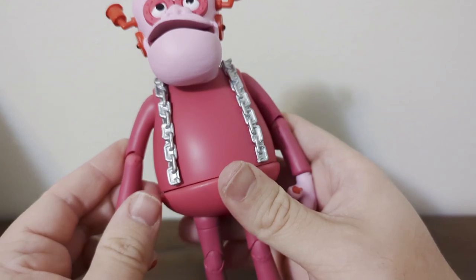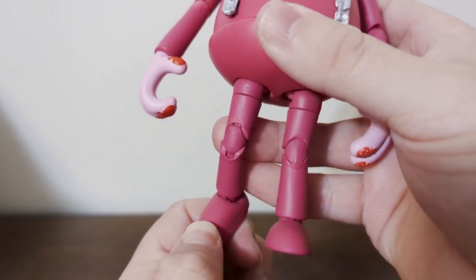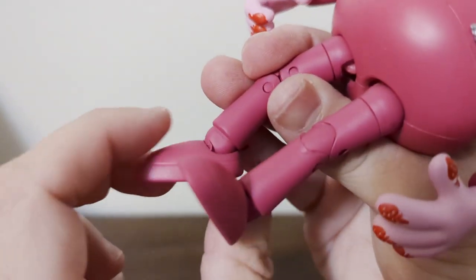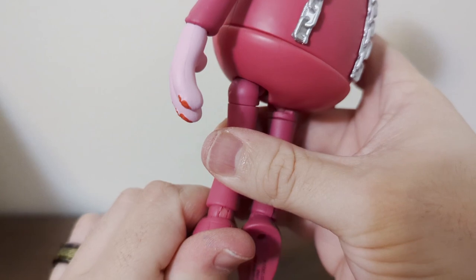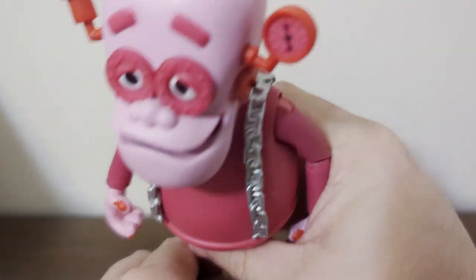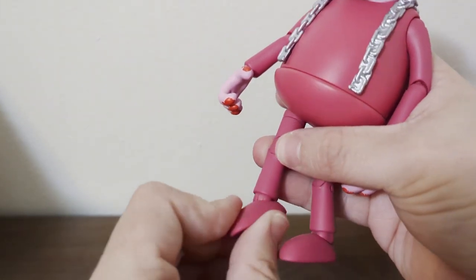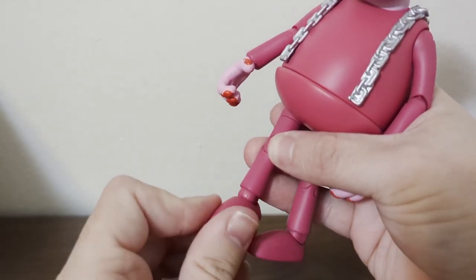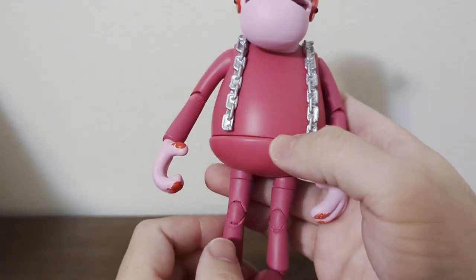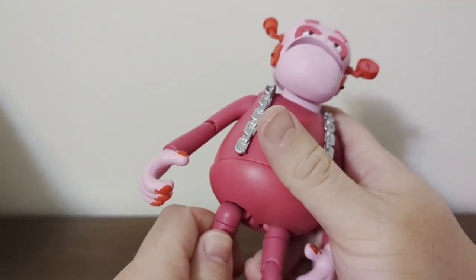Moving into the articulation — we normally start at the feet. The feet can go back about that far. You can point them down, and tilt them back up. The feet also have rocker joints and can go up about that far.